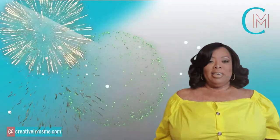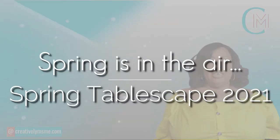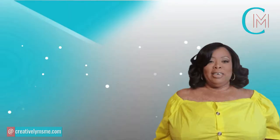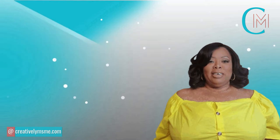Today is the day — I am so excited! Today I am hosting a collaboration for spring, and the title is Spring is in the Air Spring Tablescape 2021. My wonderful co-host is Tammy, the Glam Queen of DIY. She does wonderful DIYs on her channel. I'll have a link to her channel along with the playlist with the other participants down below in the description. In this video, all we asked you to do was decorate your table for spring, and one thing I asked everyone to include was flowers. So if you're interested in seeing how mine turned out, stick around.